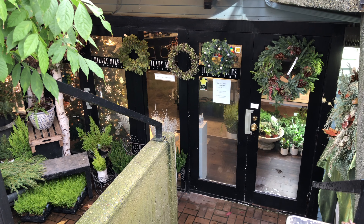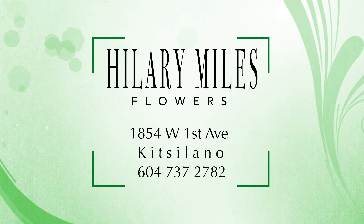Hillary Miles Flowers is located at 1854 West First Avenue in Kitsilano, between Burrard and Cypress Street. Bye! Thank you.